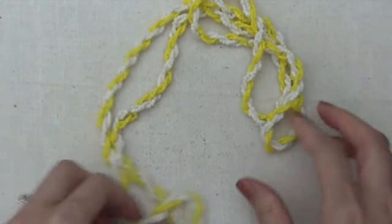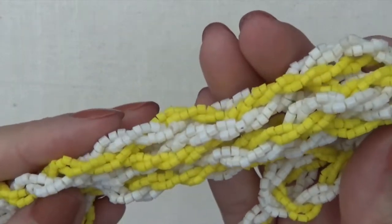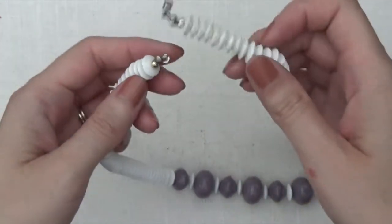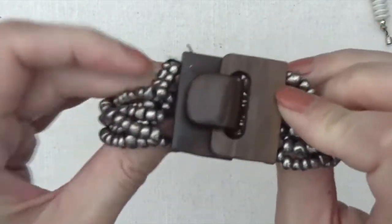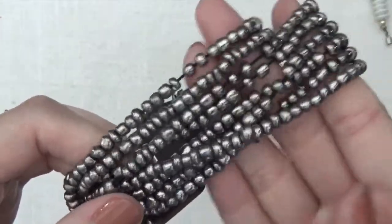Okay, this one's another beaded necklace, yellow and white, kind of a rope design. No clasp on that. Okay, another necklace with some plastic beads, it's a really nice purple color and barrel clasp. Stretchy bracelet with the wood clasp, and I think it may need restringing — it does feel a little bit loose.